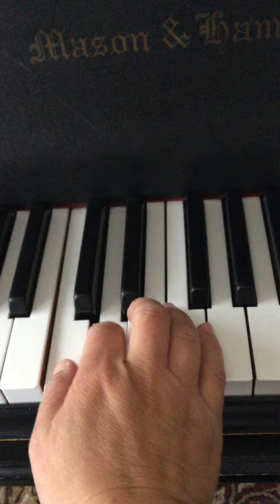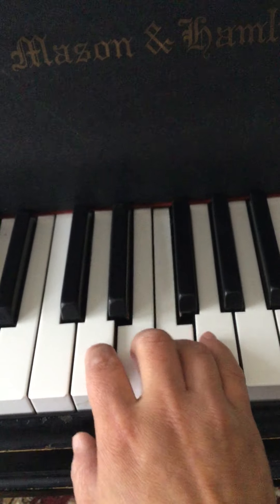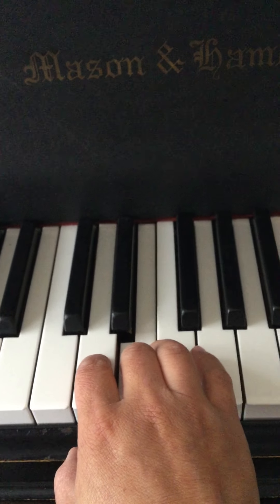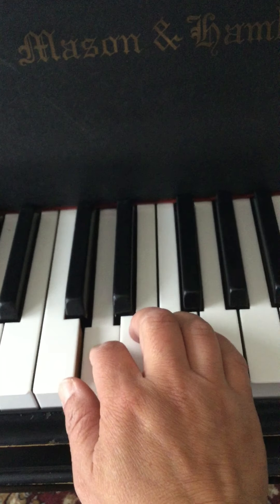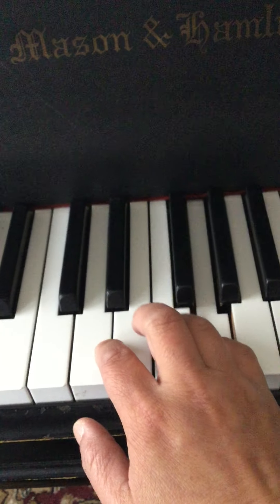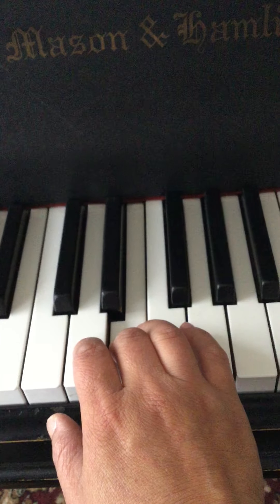[Plays through right hand: second line, rest, third line, last line with tie.] One, two, three, four — and the tie, two, three, four.